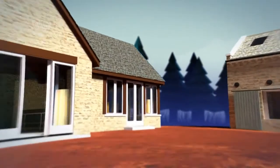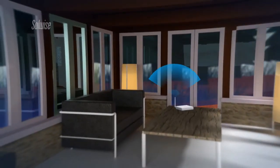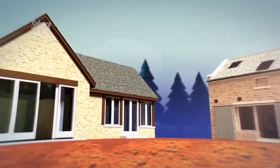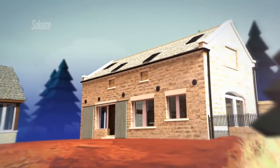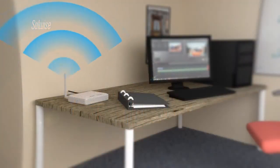Edward is a farmer in Norfolk. He has a broadband service in his farmhouse but would like to make this service available in the farm office about 150 metres away. When Edward called Solwise, he mentioned that as well as connecting his farm office computer to the internet, he wanted to provide a Wi-Fi service to portable devices in the office.